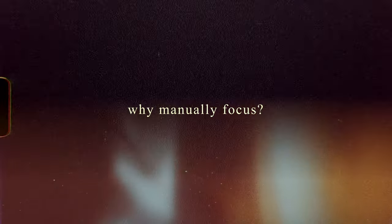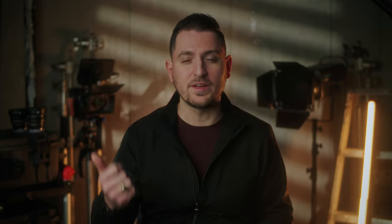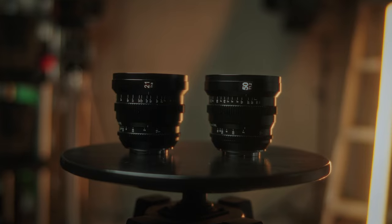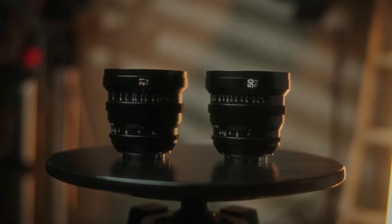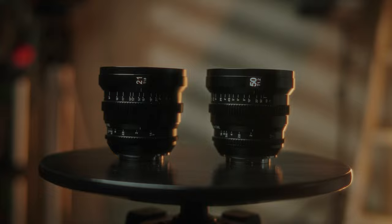Let's take it back to the simple question: why would you actually want to manually focus and ultimately use a cinema lens? It all comes down to two things: control and the overall look of your image. All cinema lenses, whether budget ones or super expensive ones, are only manual focus lenses, as they provide better control for what you want to capture.